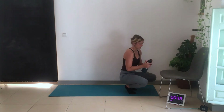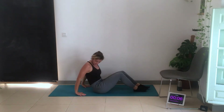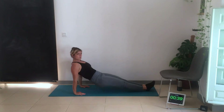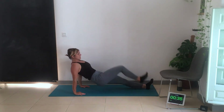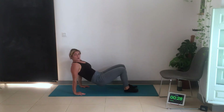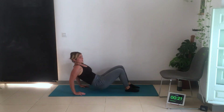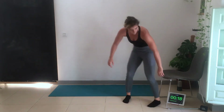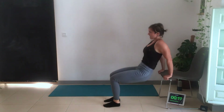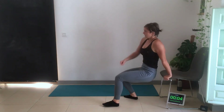Next we have tricep dips. Hands here, legs straight, toes flex — come down and crunch in — that's the tricep dip with crunch. If that's hard, come to the knee position: down and up. For the chair modification: start here, knees bent, come down — bring the knee to the chest — don't go too far down, don't let the shoulders rotate forward, keep the chest up and shoulders back. Only engaging the arm.